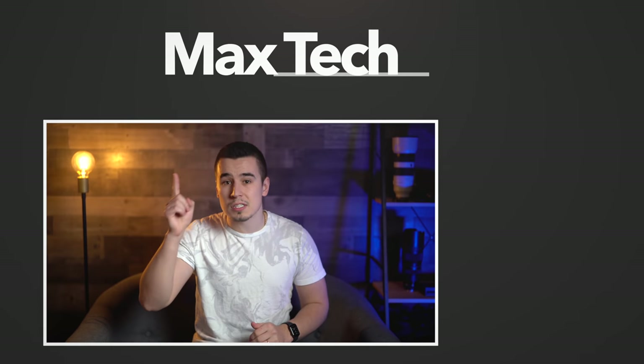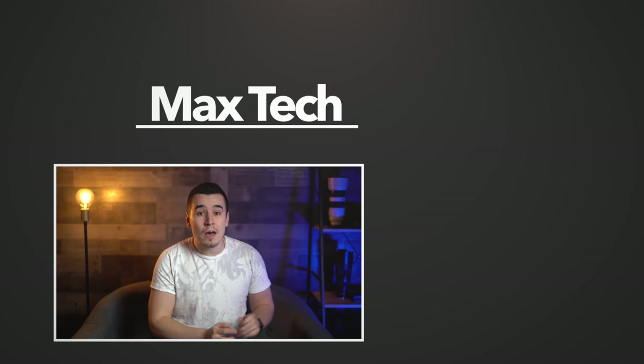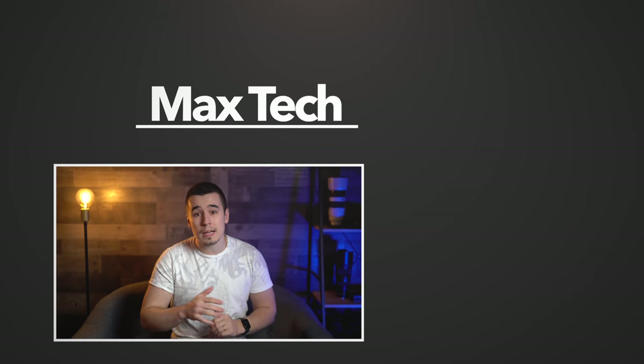If you guys enjoyed this video, make sure to tap the like button and click the circle above to subscribe for more videos like this one, and you should definitely go and check out our camera comparison video by clicking right over there. Thanks for watching and we'll see you in the next video!